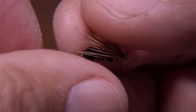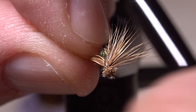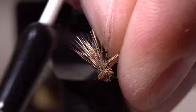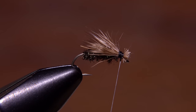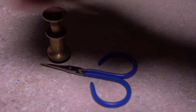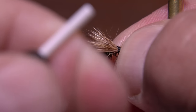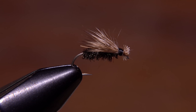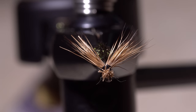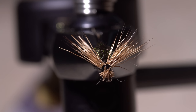With the hair pretty much locked in place, separate the clump into two equal halves and start making figure eight wraps to further define and splay the wings. Once satisfied with their orientation, pick up your whip finish tool and complete a nice tight four to five turn whip finish. When you're done, you can snip or cut your tying thread free. Even though the wings are locked down quite well, an ample drop of head cement — in this case hard as nails — applied to the exposed thread wraps provides some added insurance when it comes to the wings wanting to spin around.